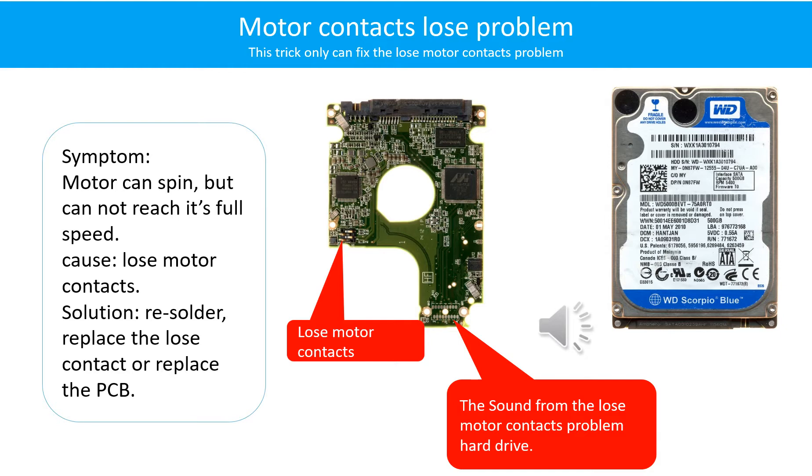Motor contacts loose problem. Symptom: The motor can spin but cannot reach its full speed. Cause: Loose motor contacts. Solution: Resolder or replace the loose contacts, or replace the PCB. Here is the sound from the hard drive with the loose motor contacts problem.